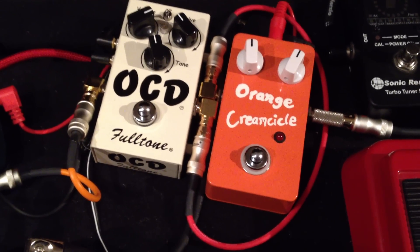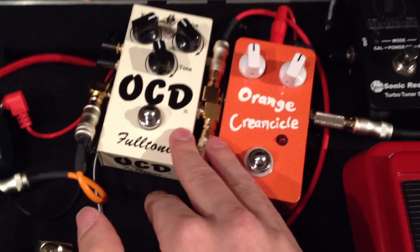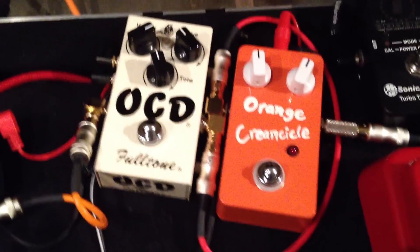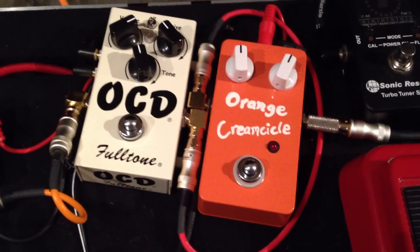Hello everybody, today I want to show you MIDI Brains, which I've installed in these two pedals and my amp over there. What MIDI Brains does is it allows you to give your devices MIDI control.